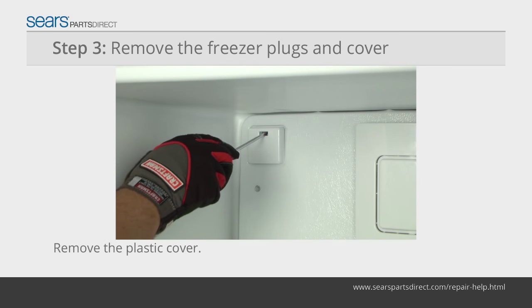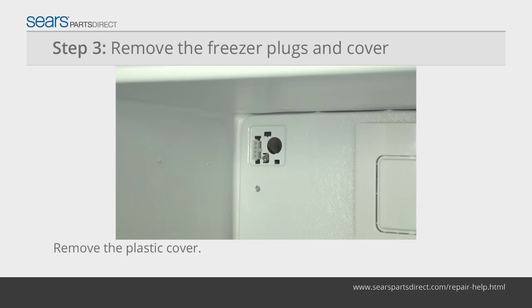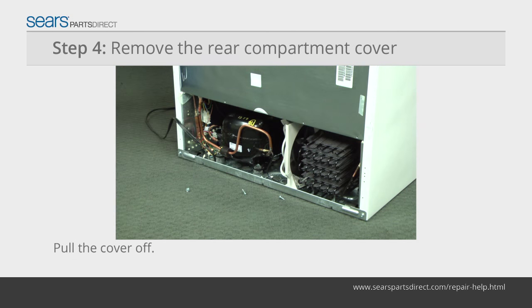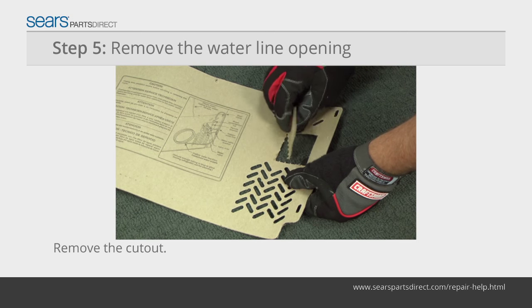Remove the plastic cover over the wire harness connector and fill tube opening. Remove the screws from the rear compartment cover and pull the cover off. Punch out the cutout for the water supply line.